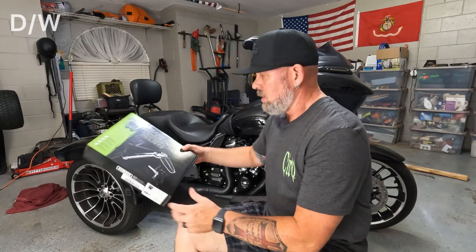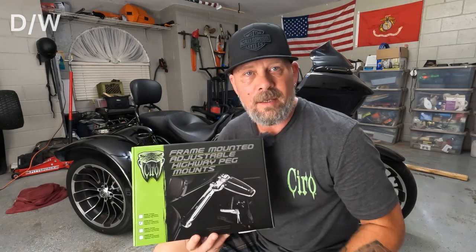What's going on everybody? Donnie Wieberg here for another install video. Today we are installing the frame mounted highway pegs from Ciro 3D.